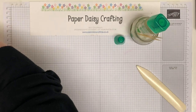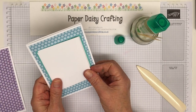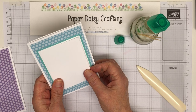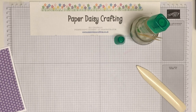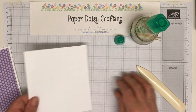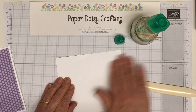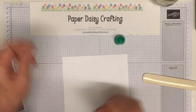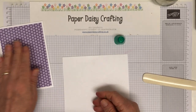Now we need to do our sentiments panel. I've got a piece of cardstock here — actually I'm going to get a new piece because I want it to be wide enough to put three parcels across. Today I'm working with three colors: Melon Mambo, Coastal Cabana, and Highland Heather. I'm starting off with Happy, so I'm going to stamp that in Coastal Cabana.